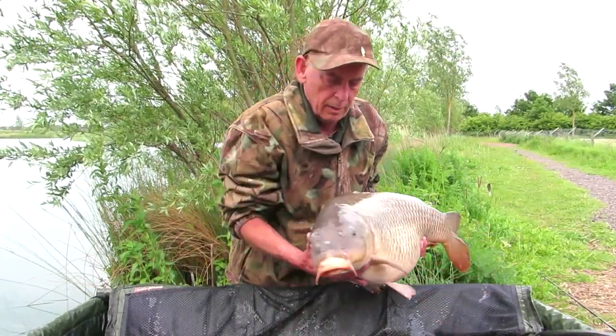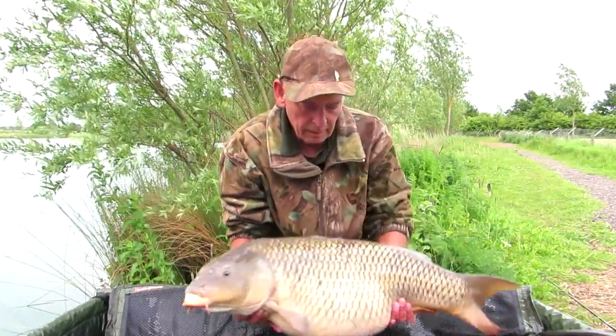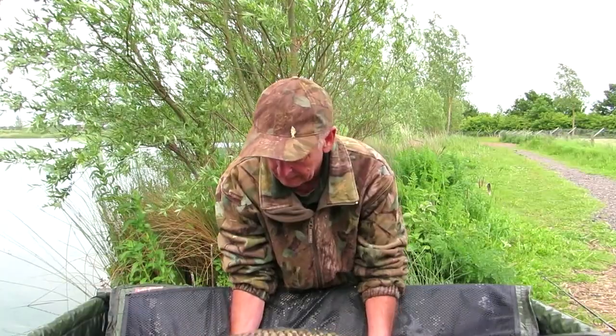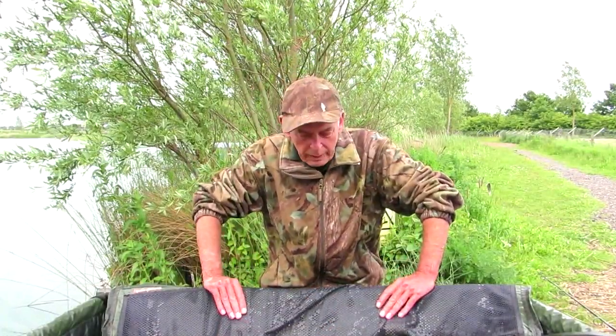What a beautiful fish - look at the width of that. Absolute cracker. Well, let's see how many more we can get tonight.